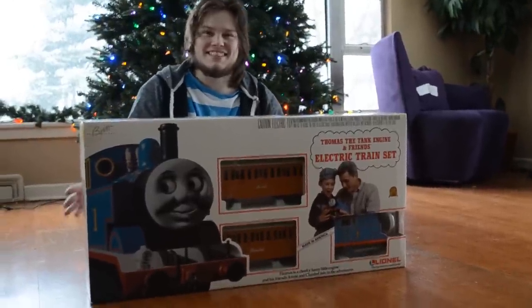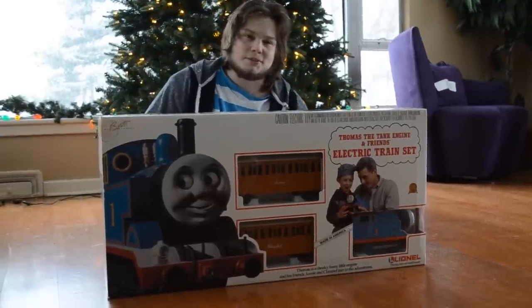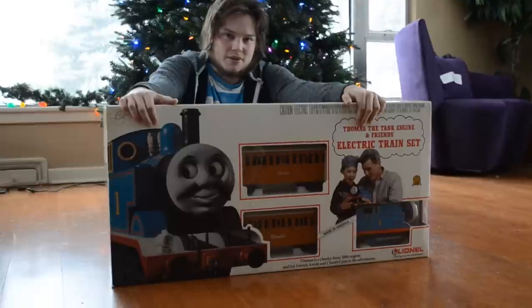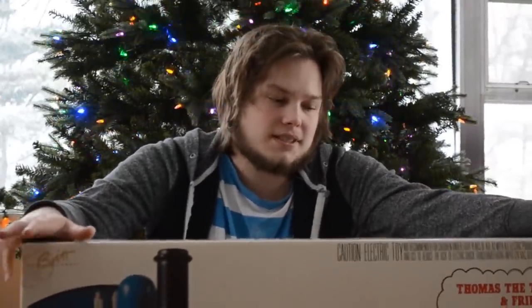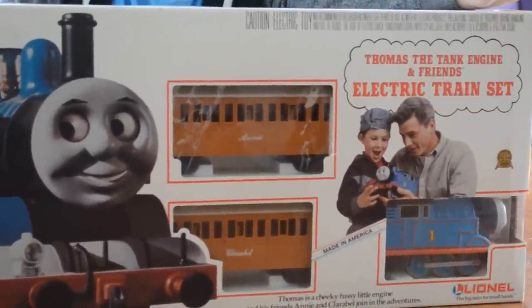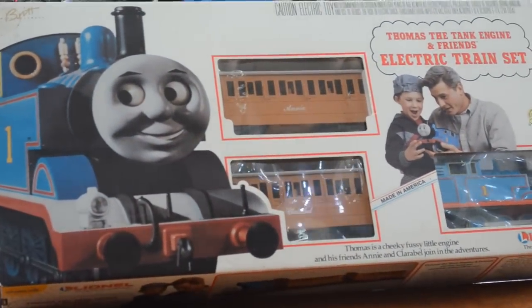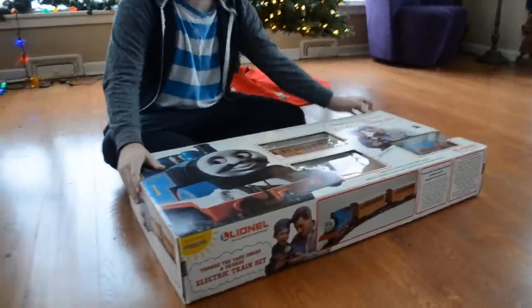Hey guys, it's Christmas time. We're decorating today. No tree is complete without a train set, and this is my favorite train to put in the tree. I figured since this is the train that we normally put in the tree, I'd do a little review on it. This is the G Gauge Lionel Thomas set, the original version. I figure I'll build it and I'll talk about it because I know a little bit about it. So let's get into it.